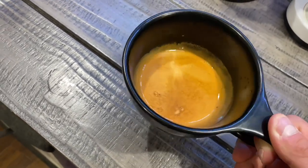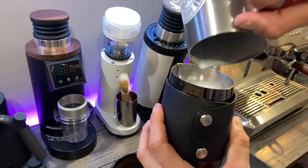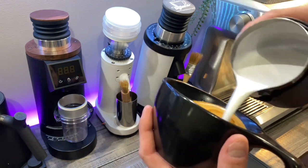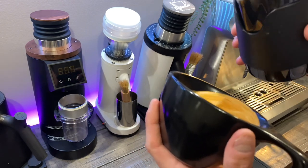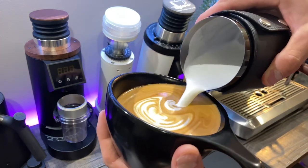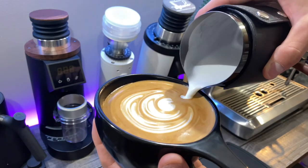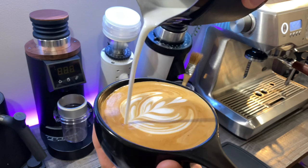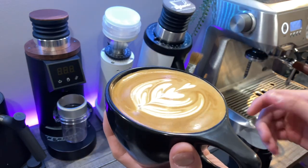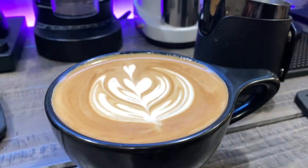Here's the final shot — nice crema, rich and bold. I've frothed some milk, which I'll teach you about later in the series, and here's some latte art with the Breville Dual Boiler. Definitely a machine capable of anything you could think of at a home bar, and I would recommend it every time. Stay tuned for more in this series — hit that like and subscribe, I truly appreciate it, and as always, stay caffeinated. Peace.